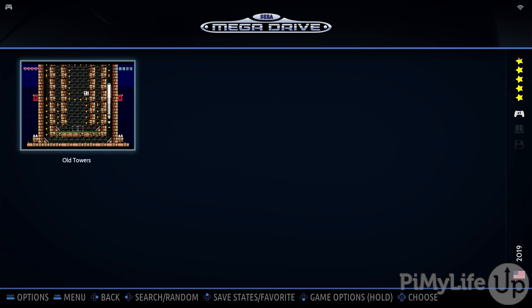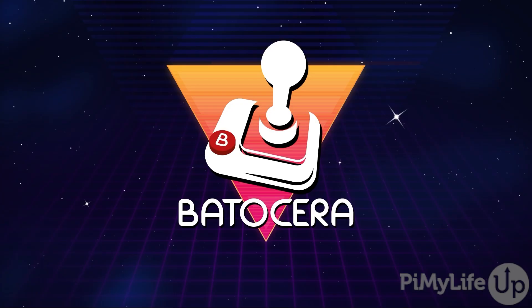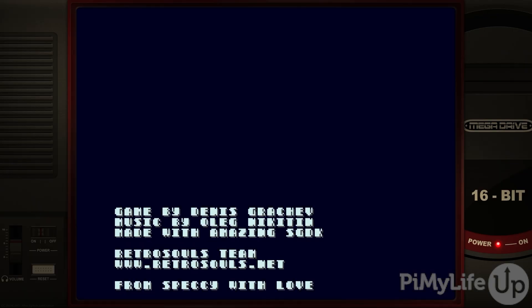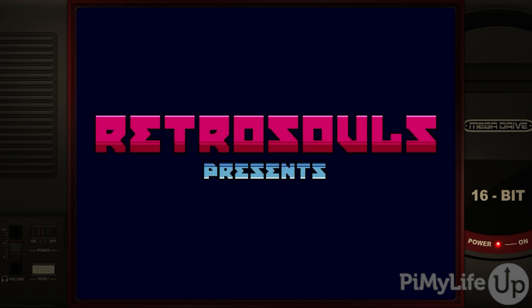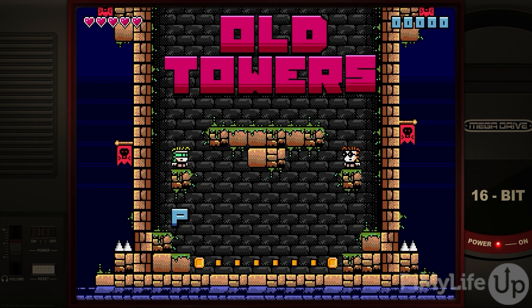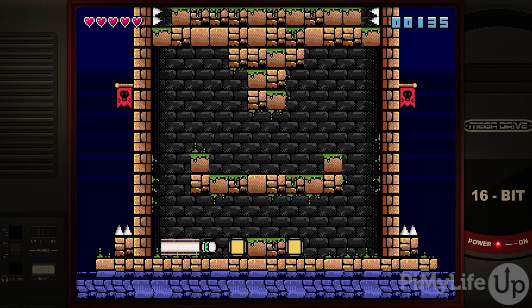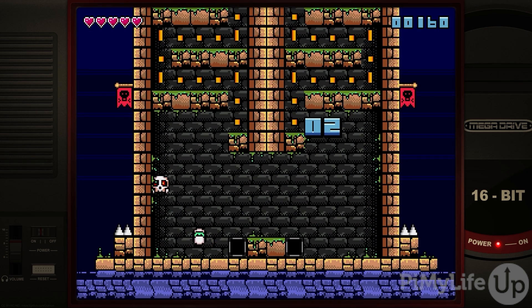To show you this all working, let's switch to Sega Mega Drive and launch the free game called Old Towers. This is a free homebrew game that was developed for the Sega Mega Drive in 2019. If you ever want to exit out of a game running on Batocera, press whichever button you set as the hotkey as well as the Start button at the same time. At this point, you should hopefully have Batocera up and running on your Raspberry Pi. If you found this guide helpful, please give us a thumbs up and subscribe. Until next time, have a good one.